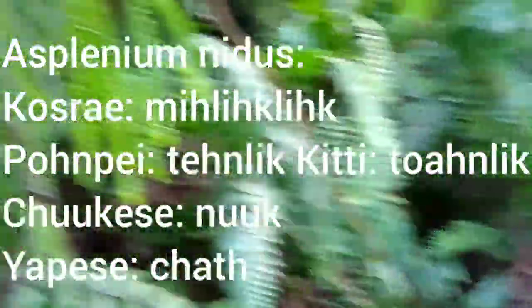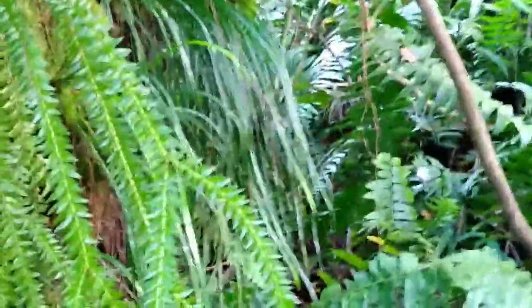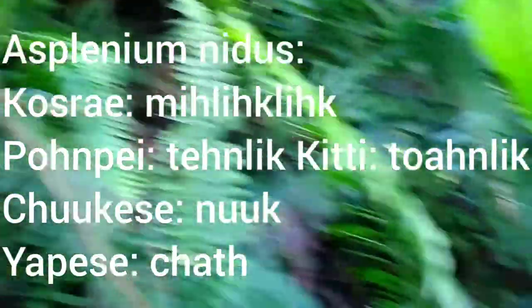And then next door we have Asplenium nidus, known as Chenlich here on Pohnpei. Again, there's the characteristic line-like sori. It's an undivided frond — there are no divisions in the fronds of Asplenium nidus. The tips are used in soup by the Yapese. It's an epiphytic plant that generally doesn't go on the ground, but occasionally they fall from a tree and wind up becoming a terrestrial fern. Here where a tree has collapsed, we have a bunch that have landed on the ground, and we can see these larger fronds with their sori structures.